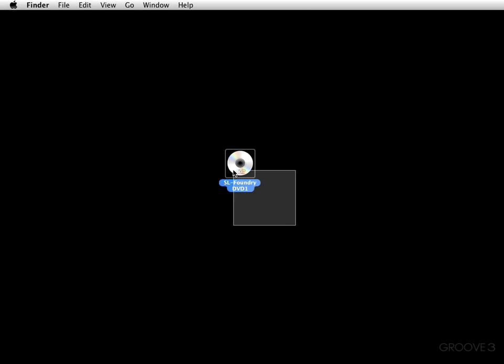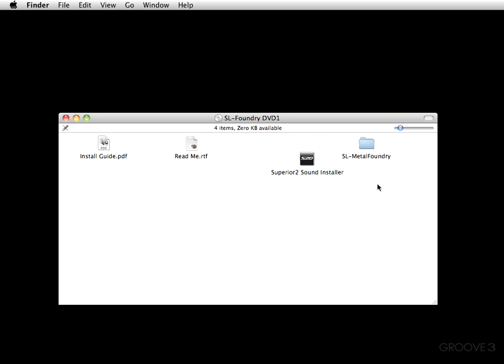Hey y'all, welcome back. In this video I want to cover the installation of the Metal Foundry Superior Drummer expansion pack. As you can see, I have the first DVD — there are five total — and I've already got the first one loaded up. We're going to double-click and see the SL Foundry DVD one and all the materials in it. There is an install guide, a readme file, the actual installer itself.